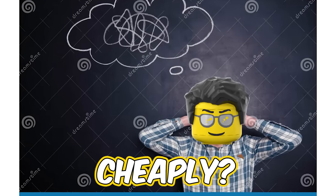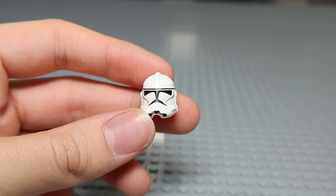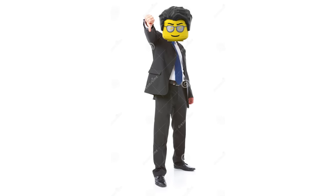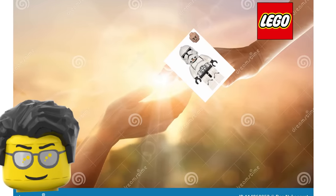How can I get these minifigures cheaply? I just need to grab this Phase 1 clone body and put on the helmet — easy. Now all I need to do is buy the helmet. But this is also not going to work, so I guess I should just pray that LEGO will release a Phase 2 Clone Trooper in the near future.